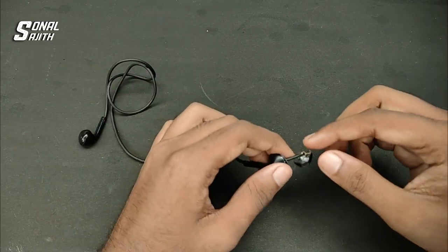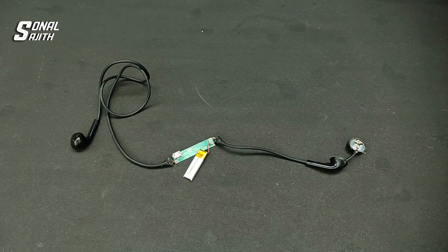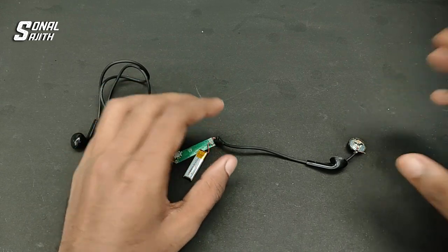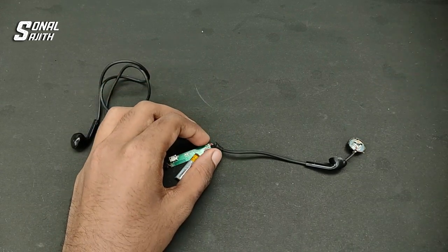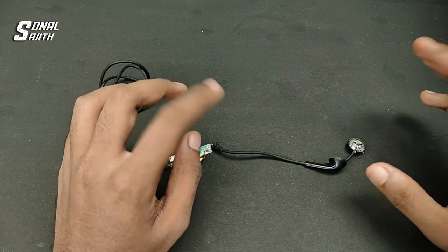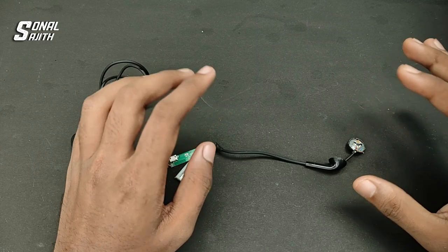If you don't need to solder it, it can be changed. Using two methods, we have two wires — the wire is tight. There are two sides: the speaker side and the board side. I have a few spare earphones, so I will check the same thing there.